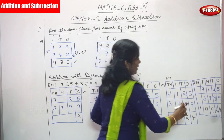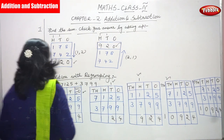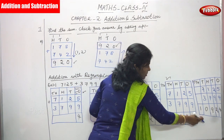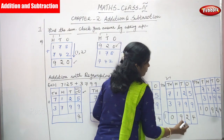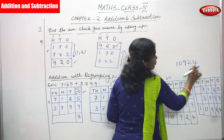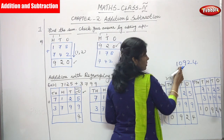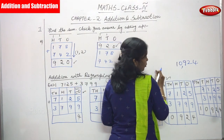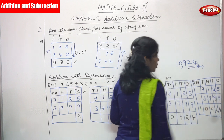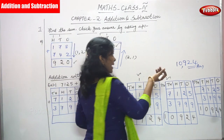The final answer is 10,924. You lift the last three digits, then put a comma — so 10,924 is written correctly. This is the right answer for the example using the regrouping method.